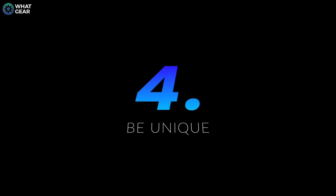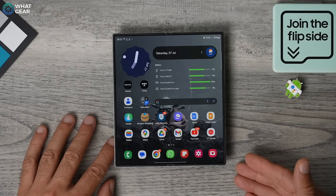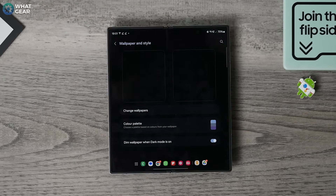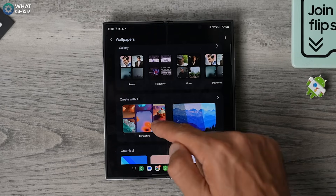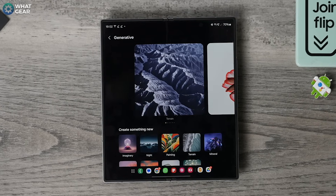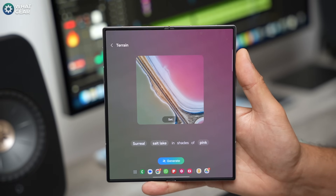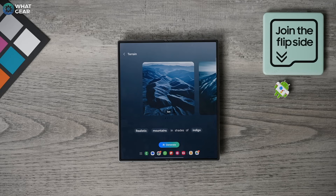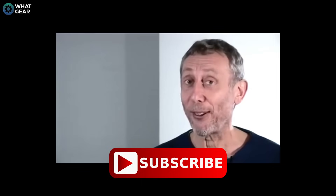Here's another Samsung Galaxy AI magic trick — perfect if you want your wallpapers to be genuinely unique and not just the same box-standard ones that everybody uses. Pinch the home screen or hold your finger down on an empty space. Go to Wallpaper and Style, tap Change Wallpapers, go to Create with AI, and select the Generative option. Now choose a theme that you like, then hit Next. On this page you can change the words in the AI prompt to whatever suits your style. Now you can generate a truly unique wallpaper that you can call your own.